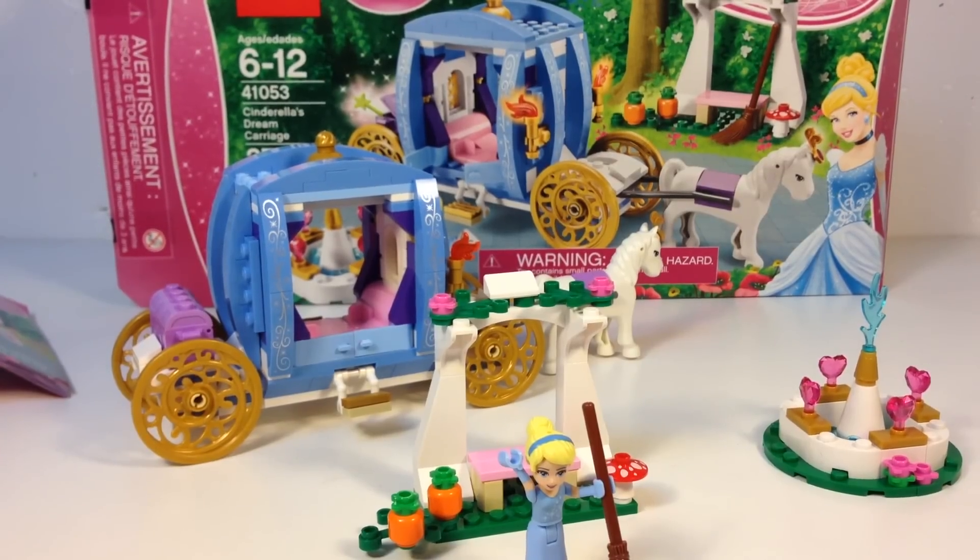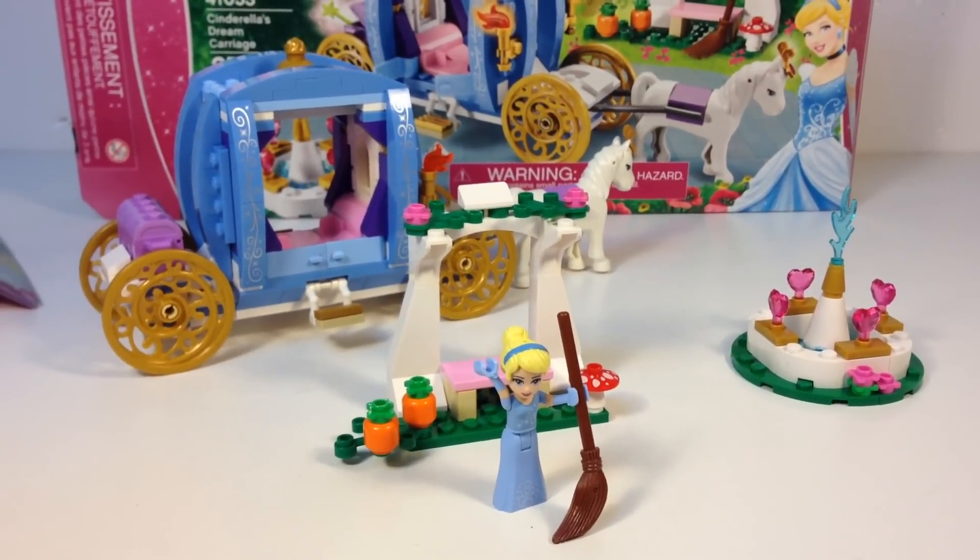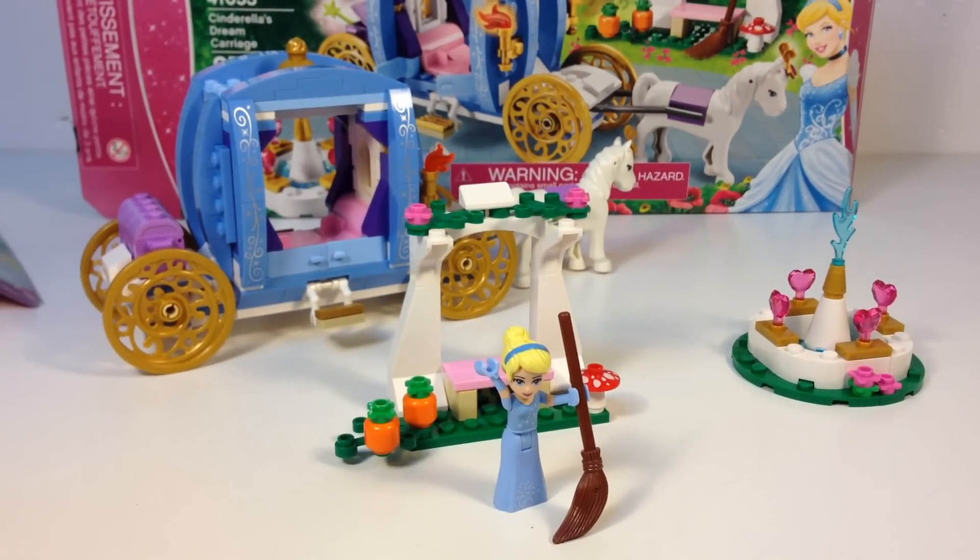So that's what I think about Cinderella's Dream Carriage. Could have used another horse — or two or three. But overall, a decent set. Cinderella's waving bye, so that means it's time to go. Thanks for watching.